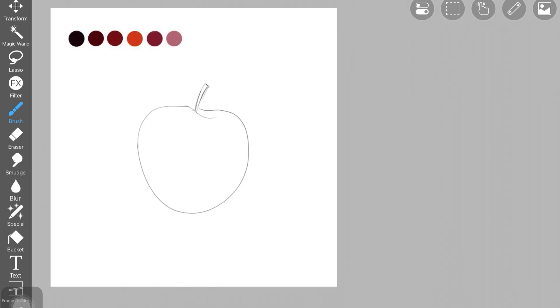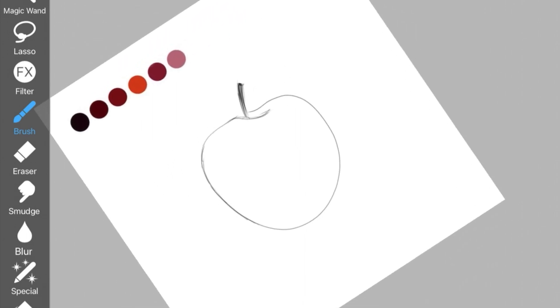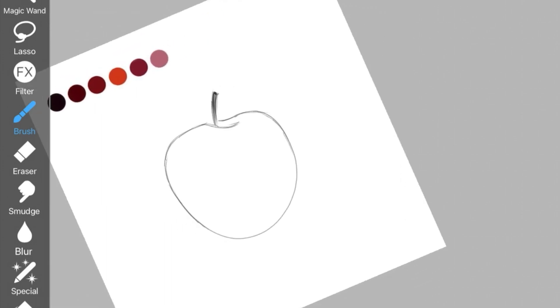Now just start adding the little apple details like I'm doing in the video. Once you're happy with the apple shape, take the similar brush and go over the basic sketch we just created once again, just to darken up those outlines.